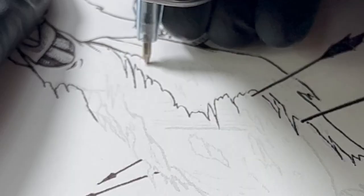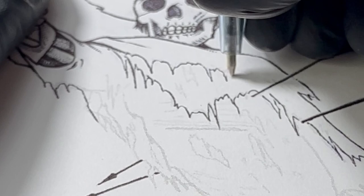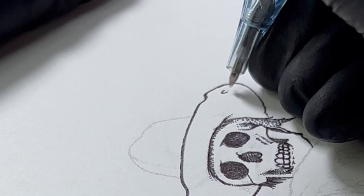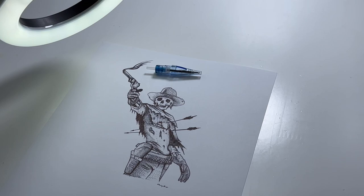If you are wanting to learn how to tattoo, I really recommend this — super easy cleanup and it really gives you a great idea of how whip shading works, how lining works, what type of hand speed you're going to want, and how that pairs with the voltage of your machine. This is the IlluminoHeart.pen tattoo cartridge and we are selling it on our website and bio.